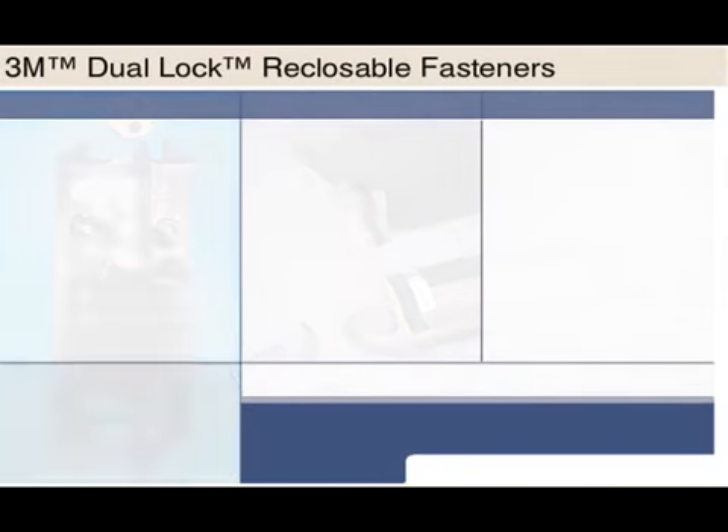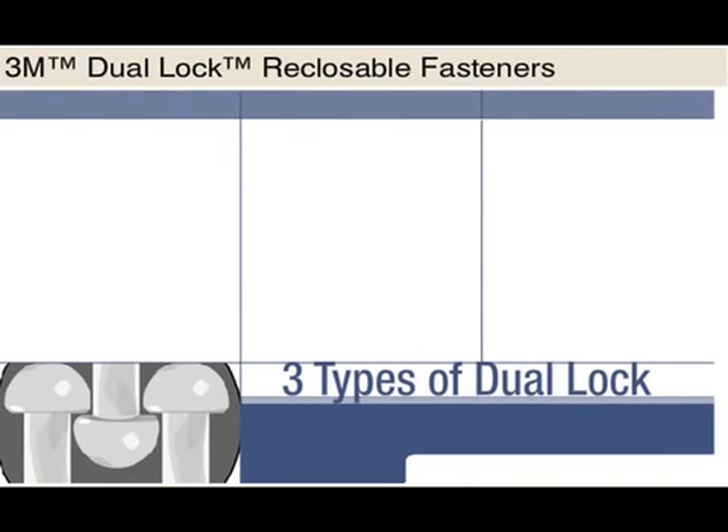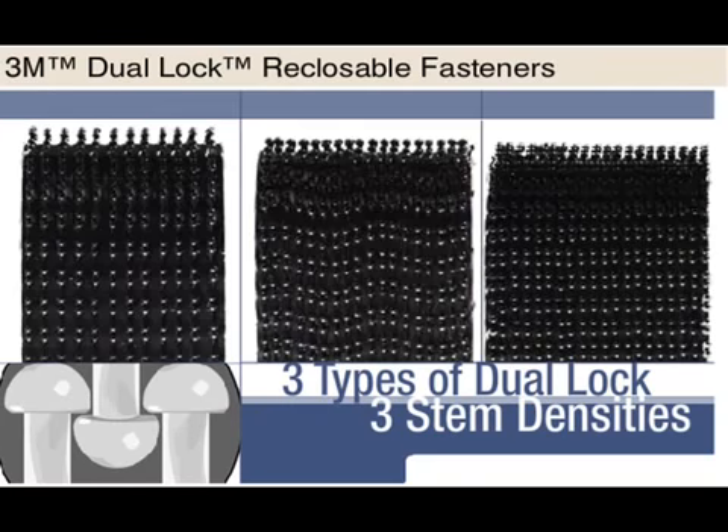Since dual lock works by mushroom-shaped stems snapping together, you should be aware that dual lock is available in three types, each defined by stem density and each producing a very different level of attachment strength.